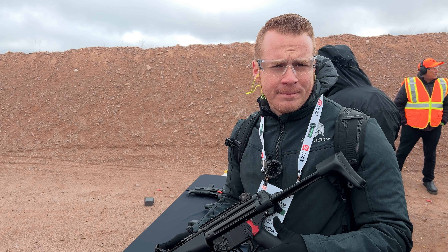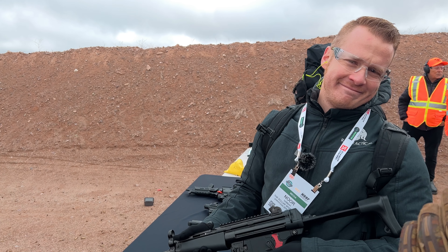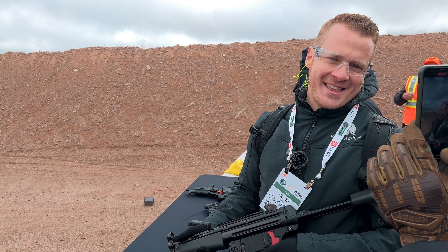We just did a video on the AKV. That was awesome — got brass to the forehead.